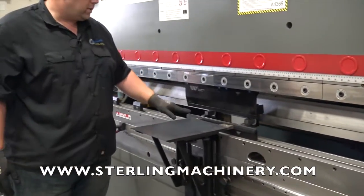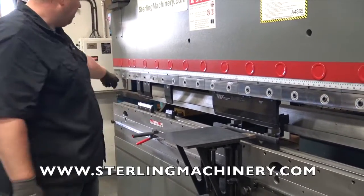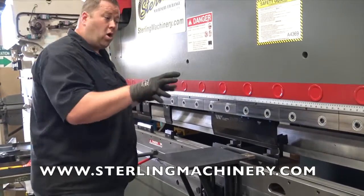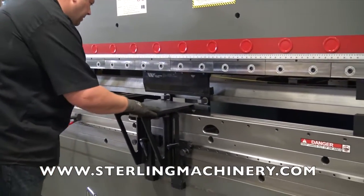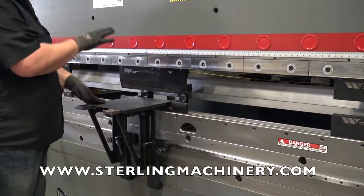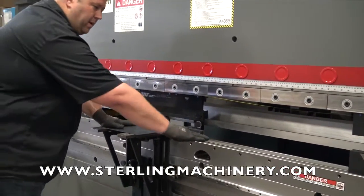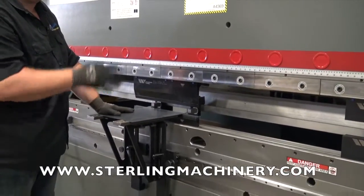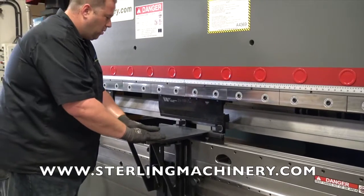With this Wilson tooling, it's all designed at the same height, so every single piece is interchangeable — we're not going to have to remove a die to put another one in. This particular 175BX also has the R-axis feature, which controls the up and down of the back gauge. The basic model comes without it — just Y1, Y2, and the in-and-out axis — so this option gives you a bit more capability.